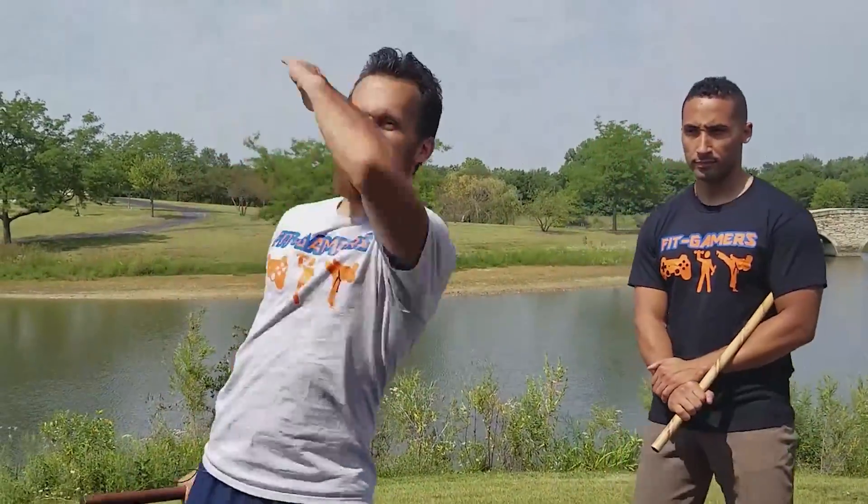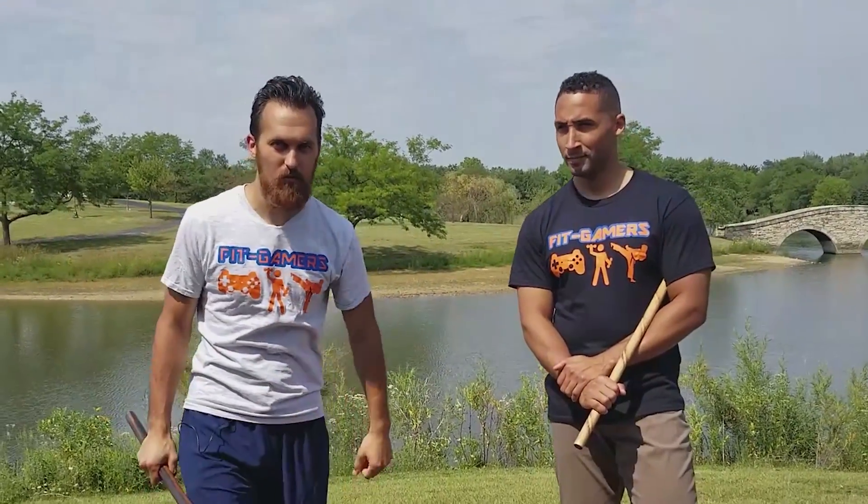What's up FitGamers, JoeyB slash Slash3 here back again with a Deathstroke FitGamer fight move straight from Batman Arkham Origins.